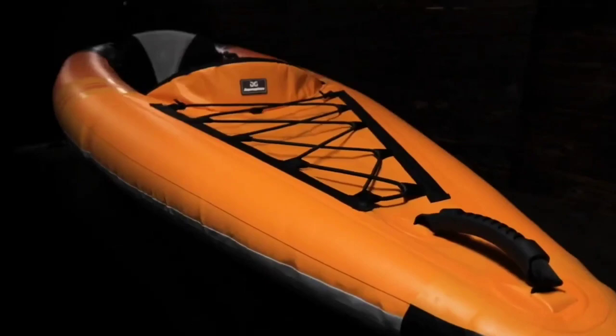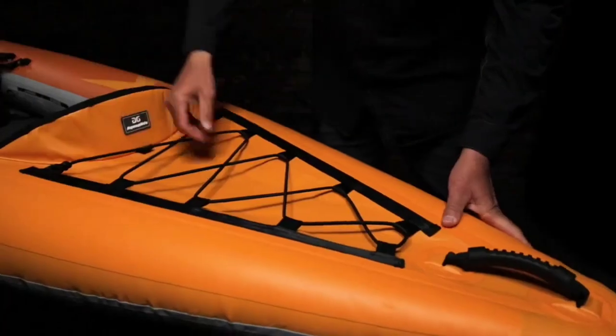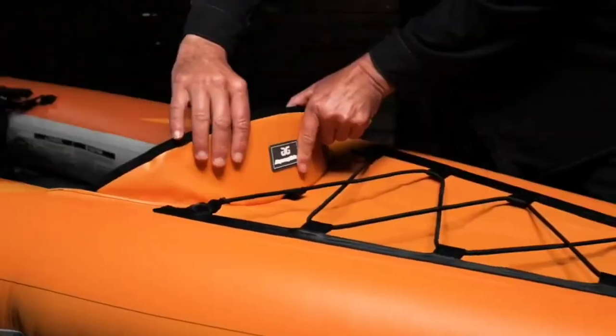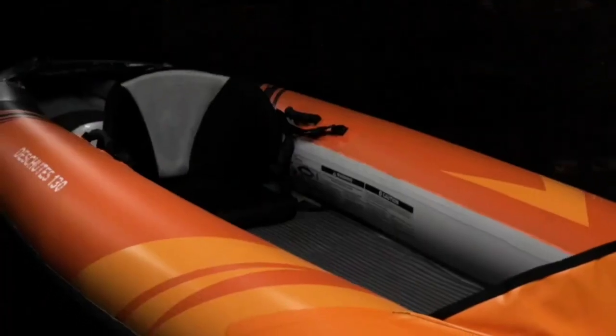The bow features a carry handle, deck bungee, and a splash guard. The deck bungee offers added storage for dry bags or other gear, while the splash guard helps keep water out of the cockpit.